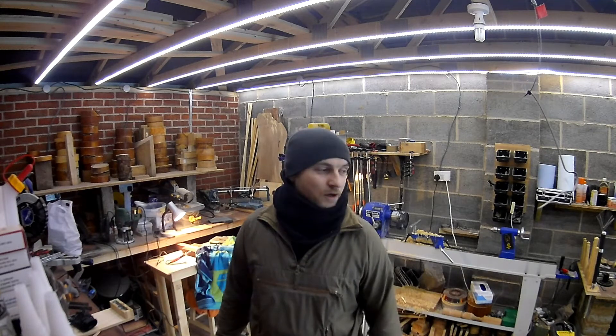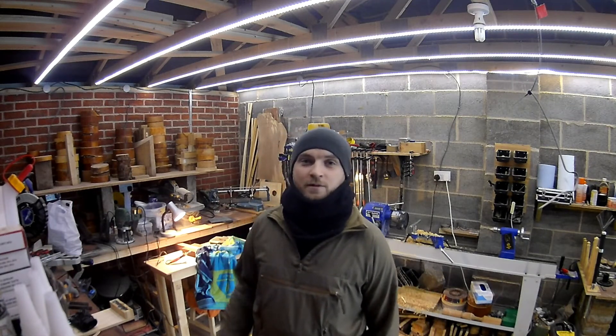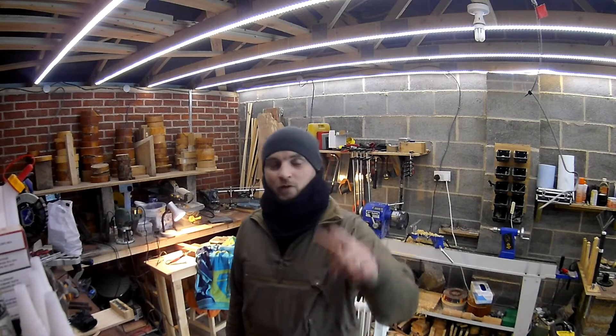Hello backers and welcome to my workshop deep in the middle of Leicestershire. I thought it'd be great to show you around the workshop really quickly, show you some of the machinery that I'll be using and also some of the woods and materials that I'll be using on your projects that are on their way.